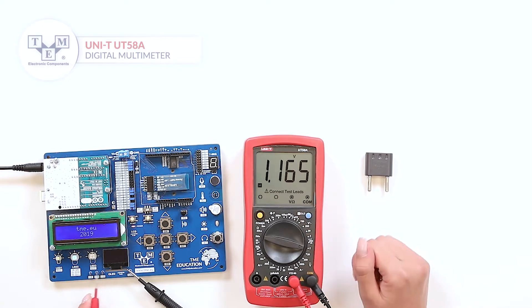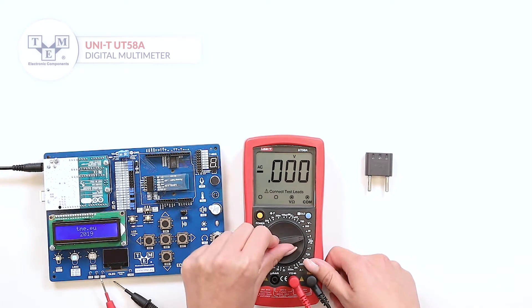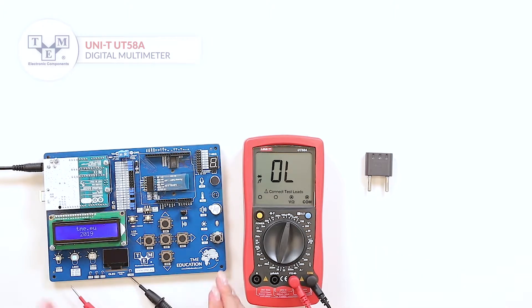The meter has a built-in hold function along with a diode and continuity test. The meter conforms to the 1000V category 2 and 600V category 3 norms.